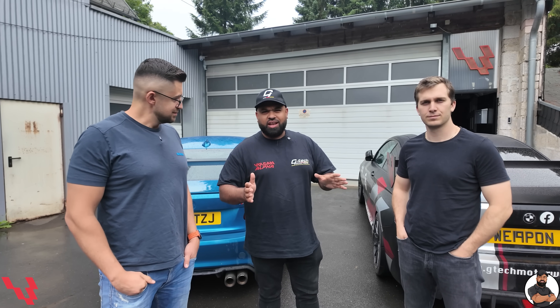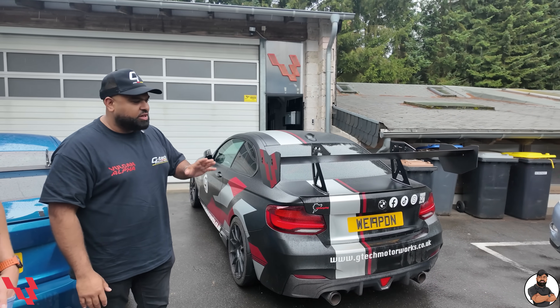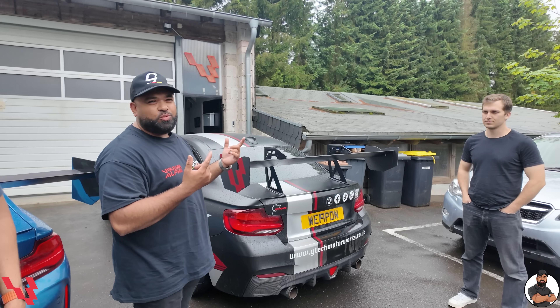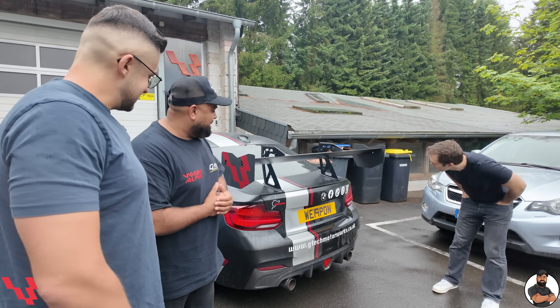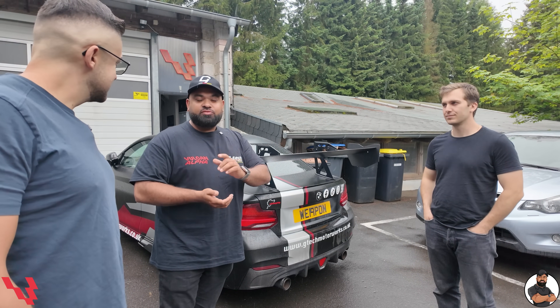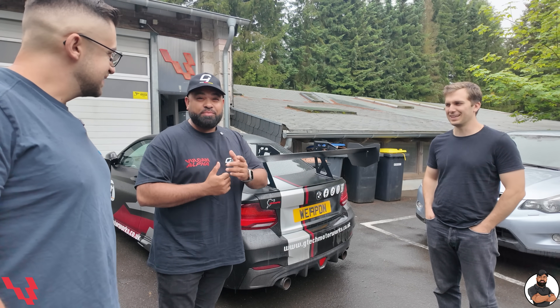We spent most of the night last night fitting the big wang, and there it is. A big shout out to Vulcan Alpha, Misha and Lapo — it looks absolutely amazing. Unfortunately, we didn't get any track time today because of the weather. However, we've delayed our journey for tomorrow and Misha is all mine from 8 till 10, weather permitting — and then we're going to take it on the track and see how it performs. It's going to be exciting. So like, share and subscribe guys, and we'll see you for more content. I'm going to get inside because it's raining and I'm getting wet. Catch you again. Bye.